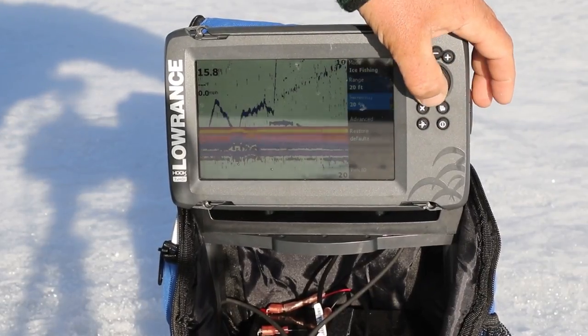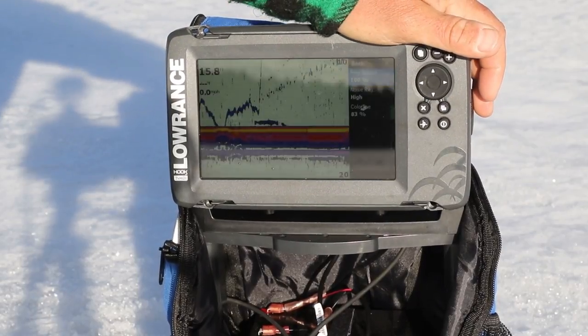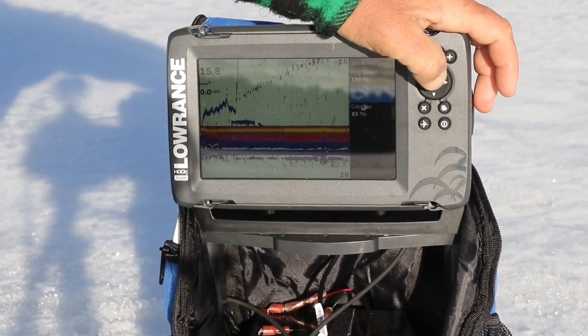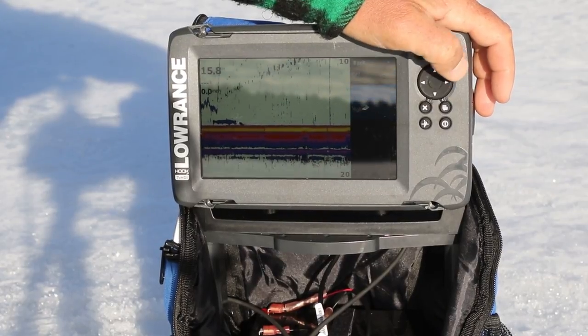Sensitivity level — you can mess with that and adjust it to every single hole wherever you're fishing. Let's get into the advanced options. You have ping speed — I keep that up to 100. I like that thing bouncing just as quick as possible, giving a quick return. Noise rejection — I set mine on high. It's either high, off, or low.